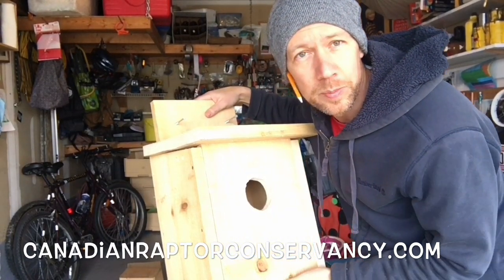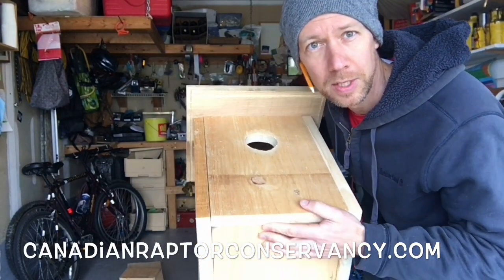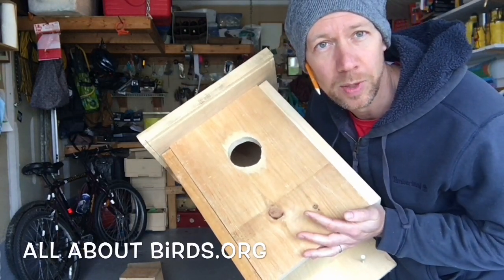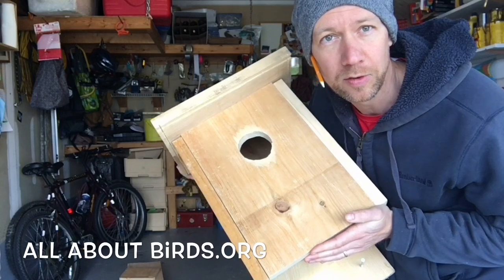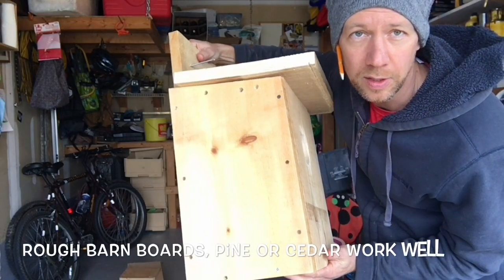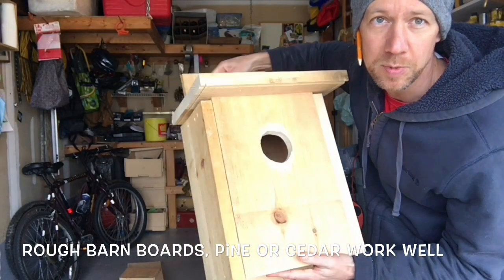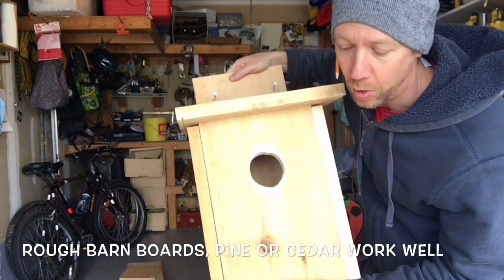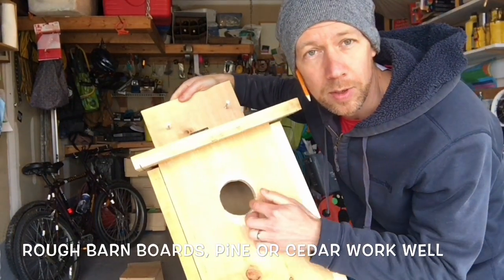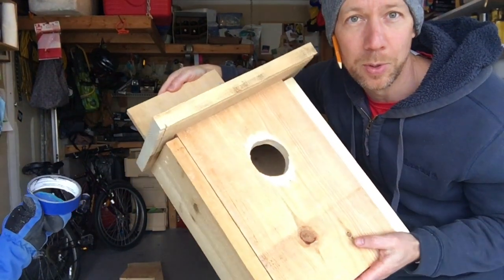Here are some simple tips for a nesting box for a screech owl or a kestrel. This is made from one by ten pine, but you can also use one by twelve to make a little bigger box. It has to be at least ten inches wide and ten inches deep. It should be about fourteen inches tall or more. The opening has to be at least three inches in diameter — about three inches seems to work for these birds. No perch is needed; don't add a perch.